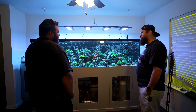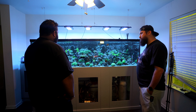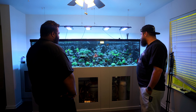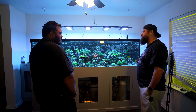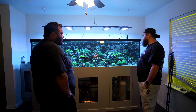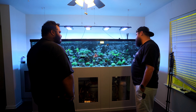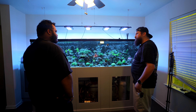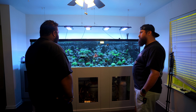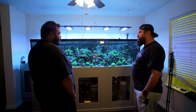Do you use custom settings on the lights or one of the popular presets like AB+? I use a custom setting. I run pretty much all my blues all the way up. I only run whites for about four hours a day — white lights plus normal blue spectrum for four hours. My light schedule is actually pretty long; it doesn't end until around 10 PM. My approach is low and slow versus high and bright. Some people run lights for six to eight hours at 80–90% intense PAR; I run the lights a little lower but for a longer period of time.